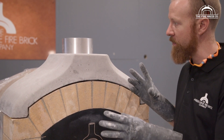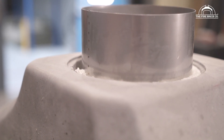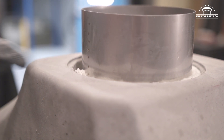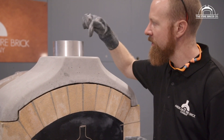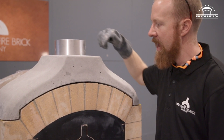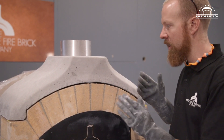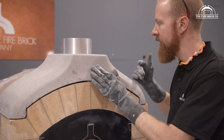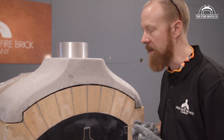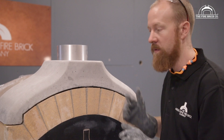I want to point out a couple of things about the flue gallery. The flue sleeve coming out the top has a front and a back — the back has a seam. You can have that facing forward, but I prefer to see the seam at the back. When we're putting the sleeve in, we check to see which face has the least bug holes — those are little bubbles in the castable as it's setting. We put the front of the sleeve towards the best face.